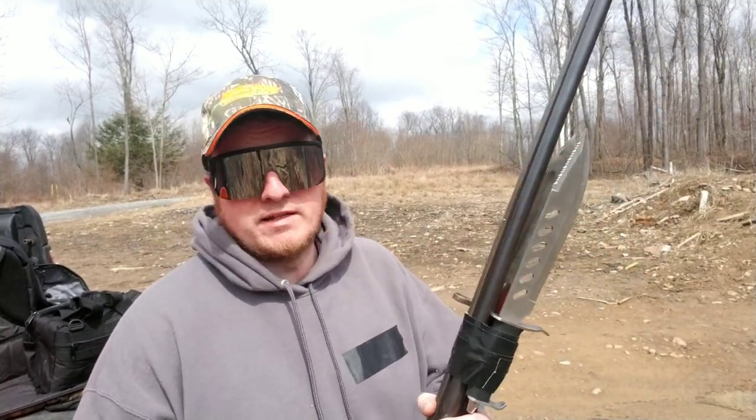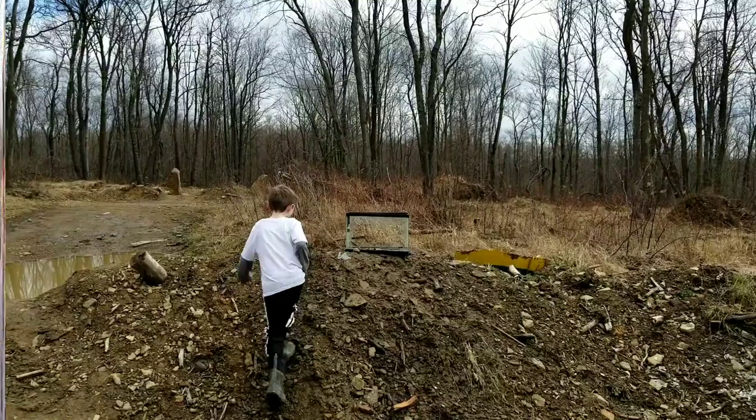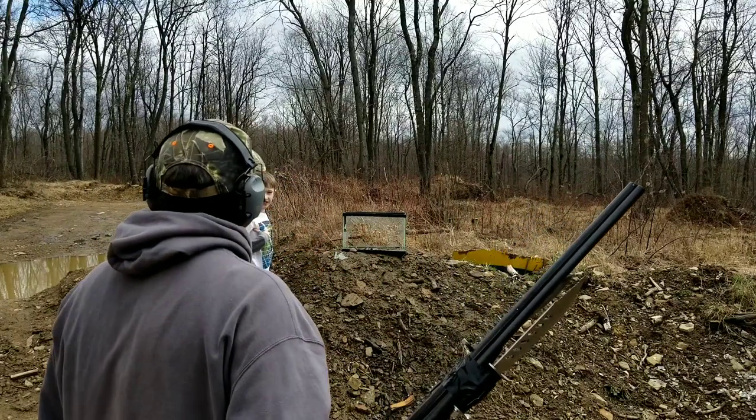Anyway, get my stuff set up here. Let's try this out. I think it's official — I'm like the worst YouTuber ever, because my camera wasn't on.